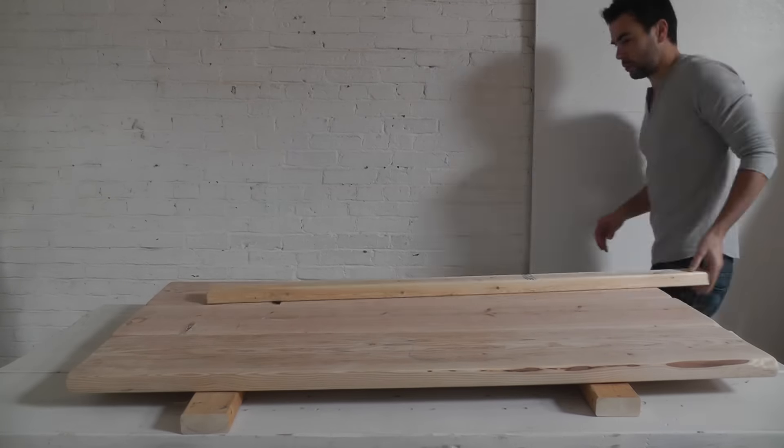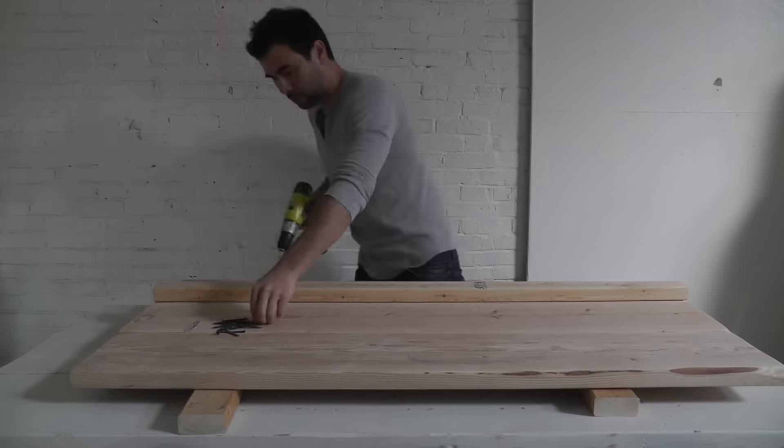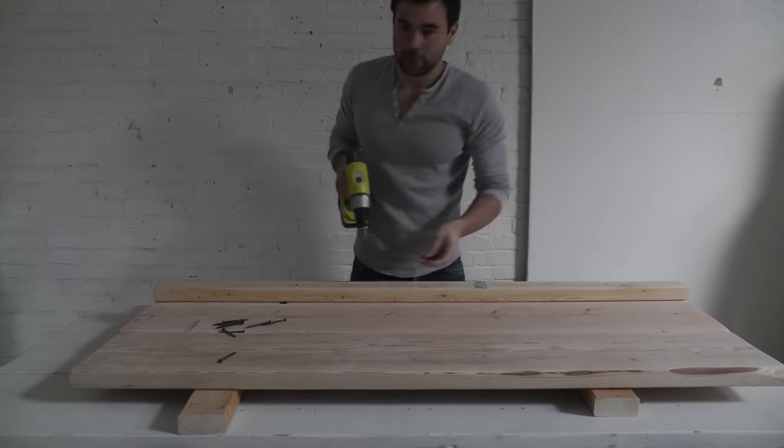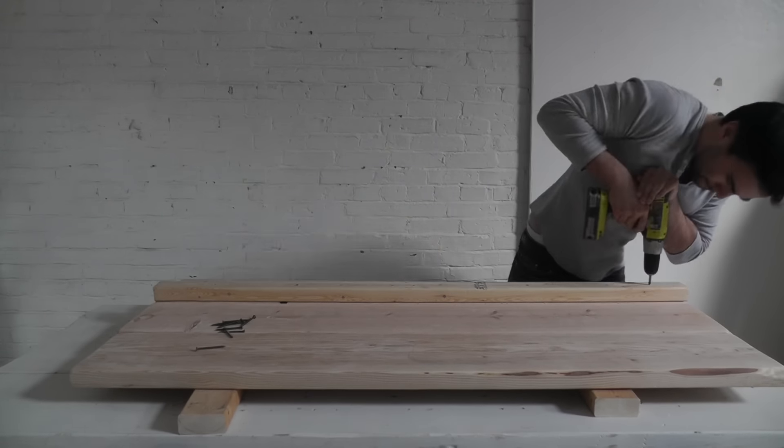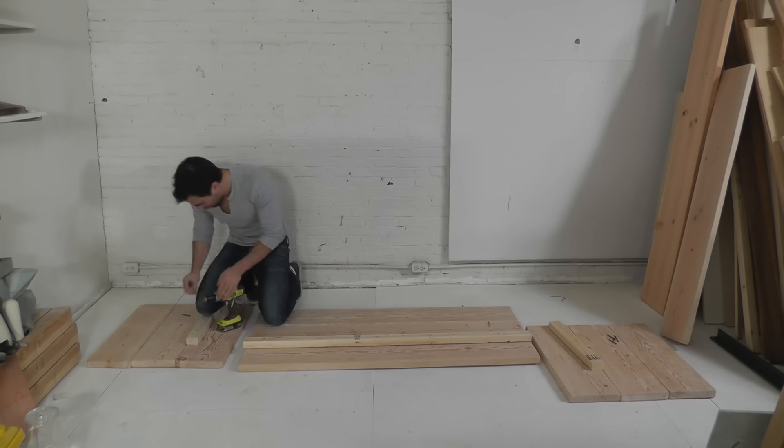I now had three panels made out of 2x10s that would form the outer perimeter frames for the sofa. I then screwed pieces of 2x3 to the inside face of each one of these three panels.